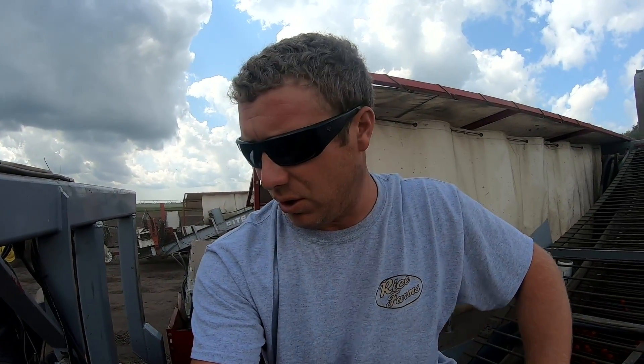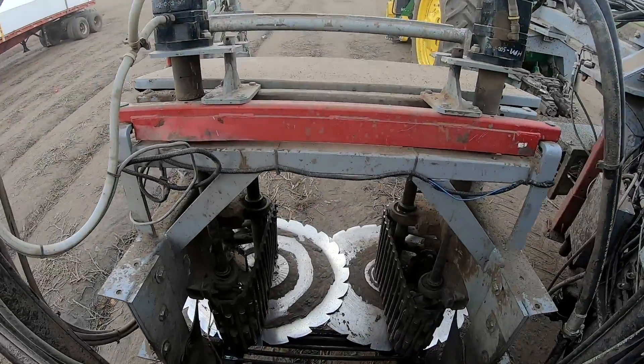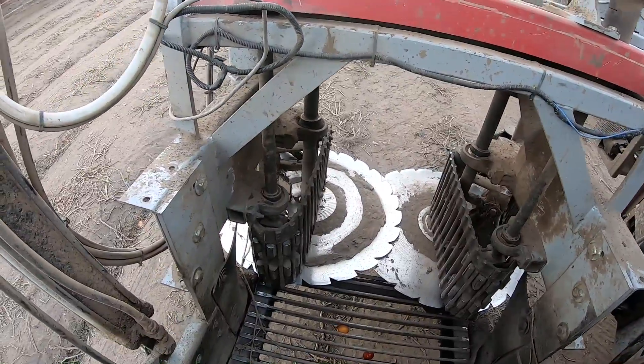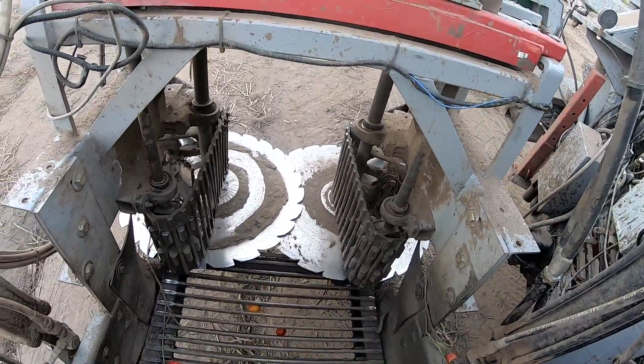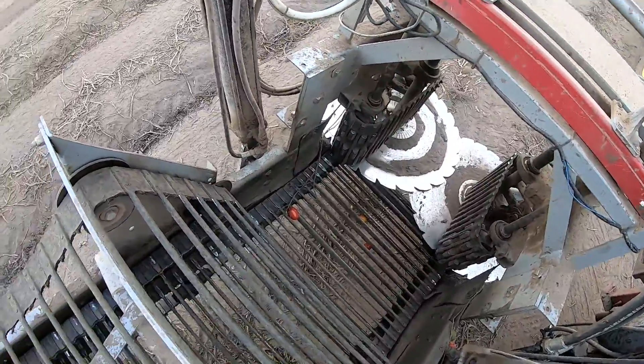We're done picking for the day, so the machine's off and I can really show you all the little steps it goes through. First off, the tomatoes get cut by those discs underneath the dirt — they cut the roots. Those gathering belts on either side bring the tomatoes in. They hit what's called a header chain, and above it is called a vine assist chain. So the tomatoes travel up here and then they hit this first shaker brush.